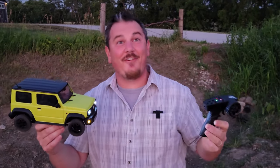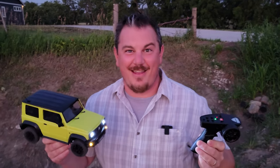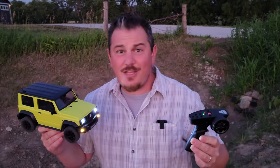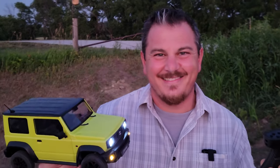Hopefully you guys enjoyed that, and now that I've totally started battles in the RC community, stay tuned for so much more.